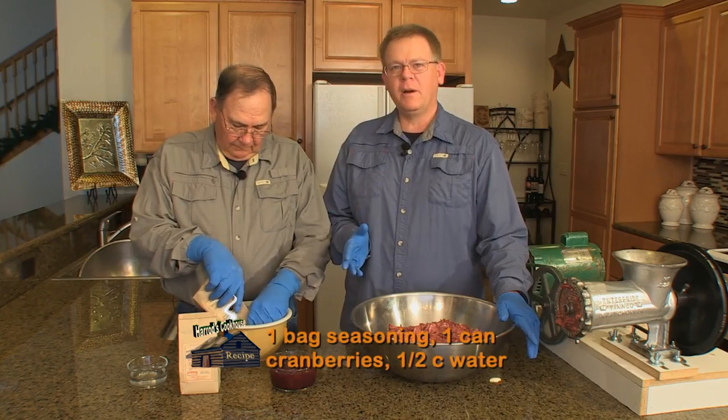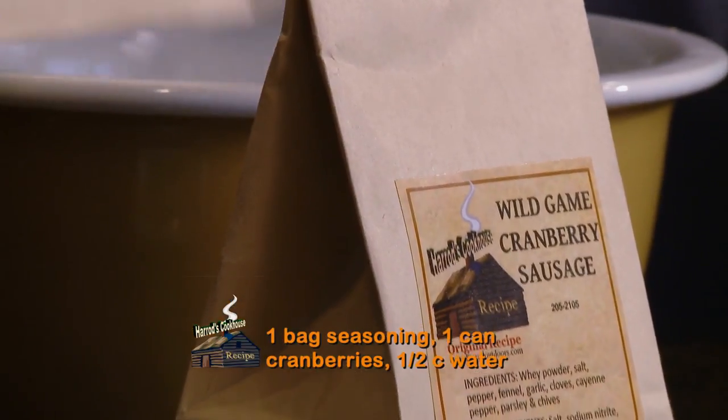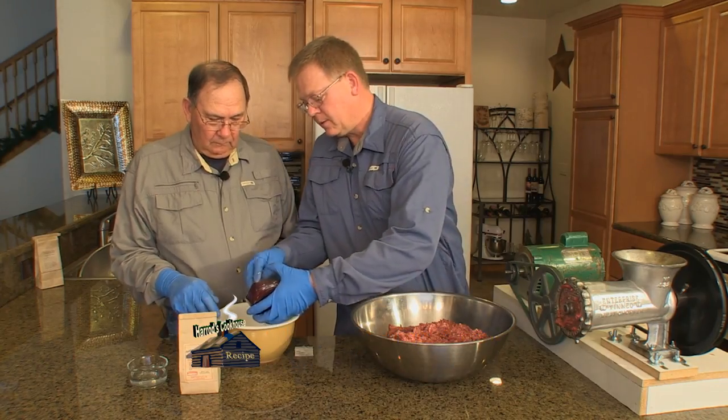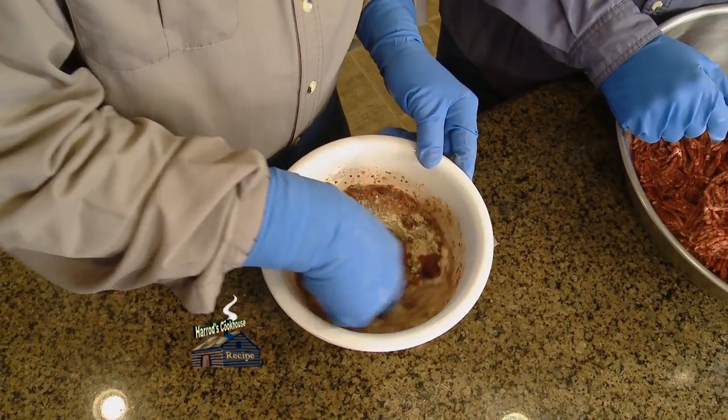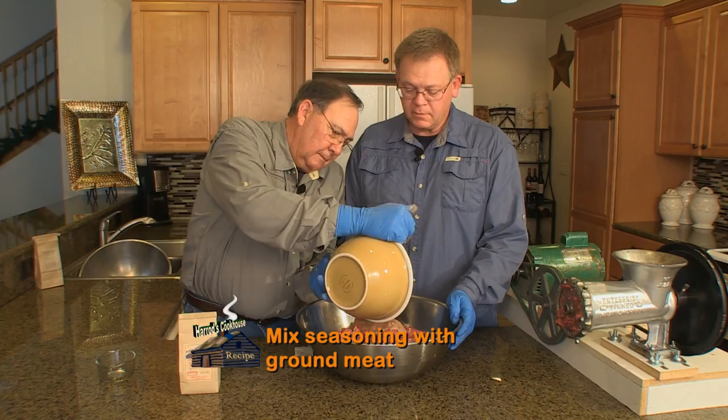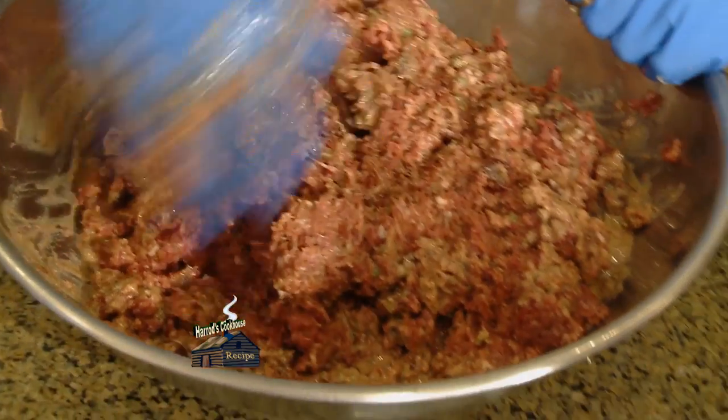In a bowl, add one bag of Harrods Cookhouse Wild Game Cranberry Sausage Seasoning, one can of whole berry cranberry sauce, and a half a cup of water. Mix thoroughly, then add the mixture to the ground meat and incorporate completely to make sausage.